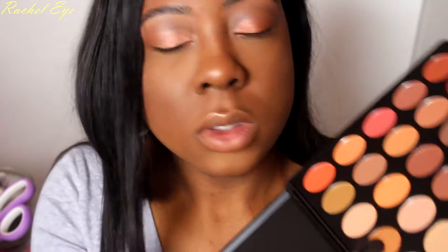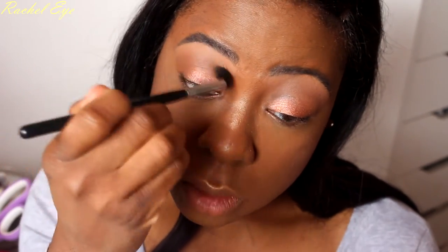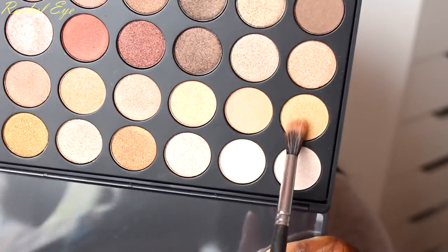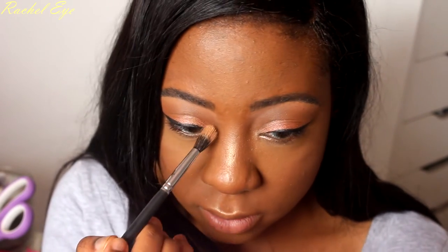I'm gonna go back to the other palette and do some blending. This lovely gold right here — I'm gonna put that in my tear duct. I really like it — the payoff is tough. This palette is good. This is some good glow. I don't know what I was missing out on. My highlighter doesn't even do this — I be highlighting and it don't be doing it.